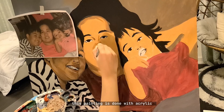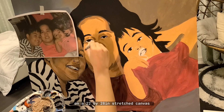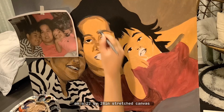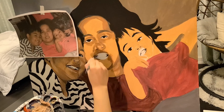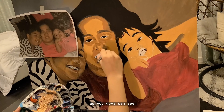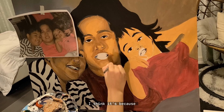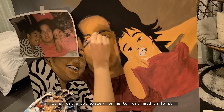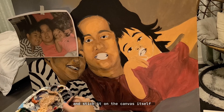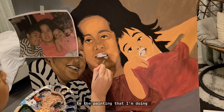This painting is done with acrylic on a 22 by 28 inch stretched canvas. As you can see, I printed out the picture on paper — I think it's just a lot easier for me to hold on to it and stick it on the canvas itself and put it as close as possible to the painting that I'm doing.